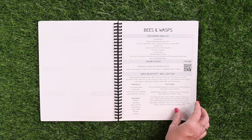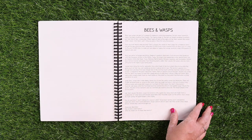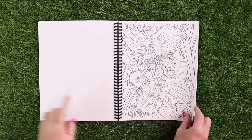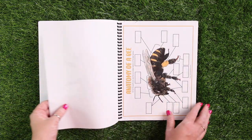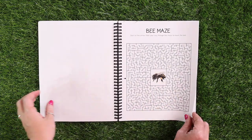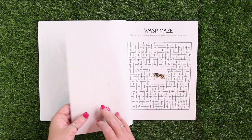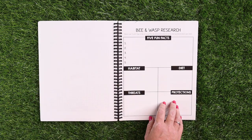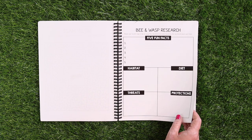Here's another example — this is bees and wasps, and it is set up very similarly. The only difference is when there are two we're comparing, there's going to be a coloring page and the anatomy pages and mazes for each of them so you're familiar with both. And then you will just have the research page where you choose either your favorite bee or your favorite wasp.